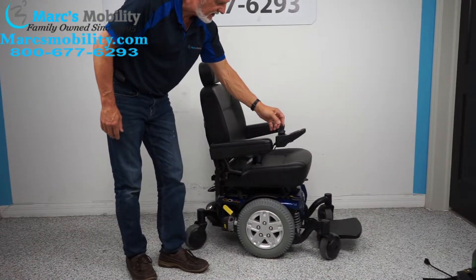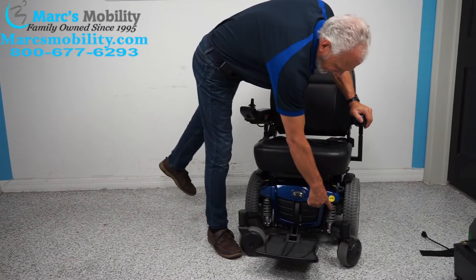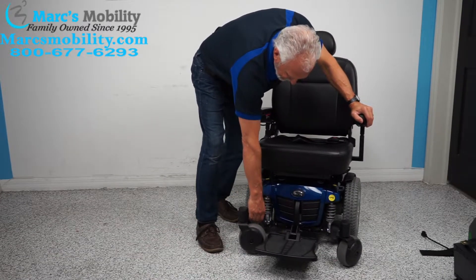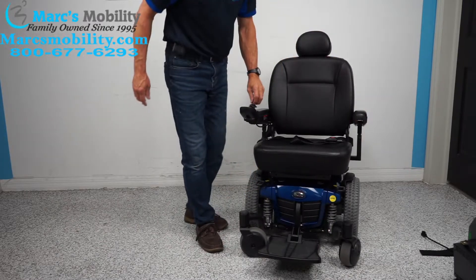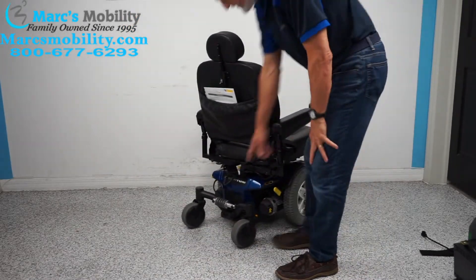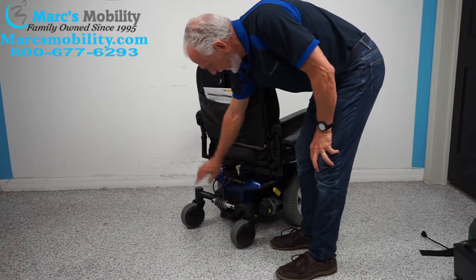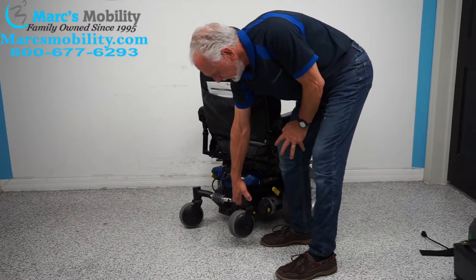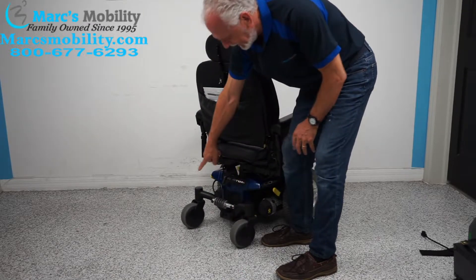The suspension on this chair is great — this is a high-end chair. Look at the size of the suspension here and here — you can see the actual independent suspension. At the back of the chair you have the same suspension for these two forks, and they are independent. If I raise this one, that one stays on the ground, and same thing the other way.